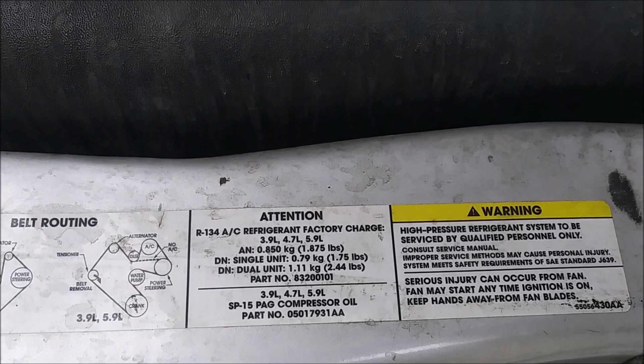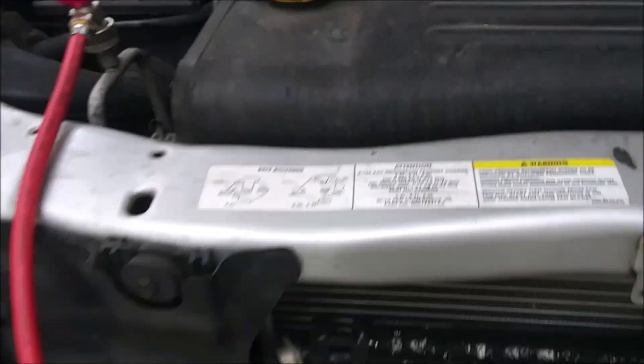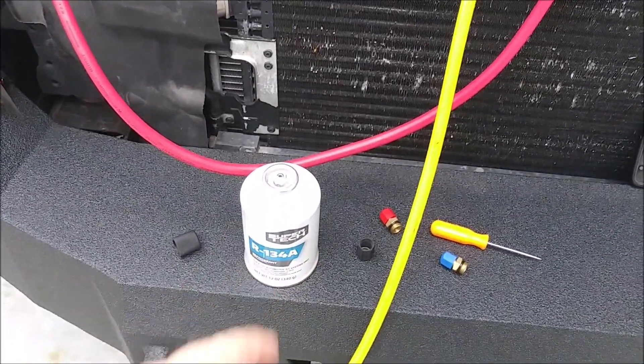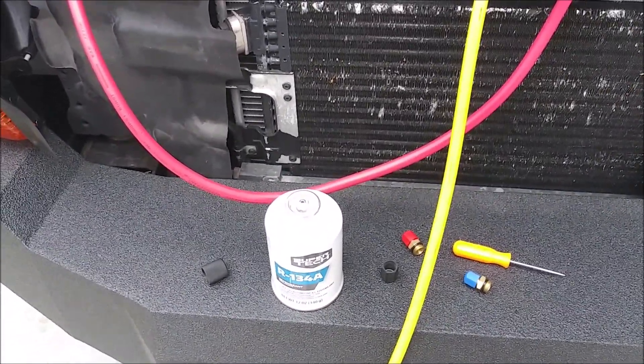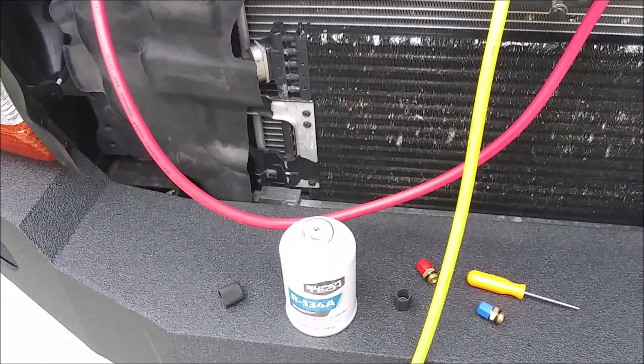If my math is correct: one pound is 16 ounces, so three quarters of a pound would be 12 ounces. So this can is three quarters of a pound. Hopefully that's all we need — we're probably going to need at least this whole can, but we'll find out.